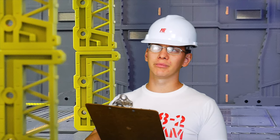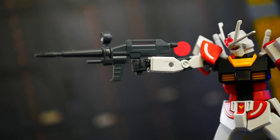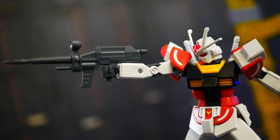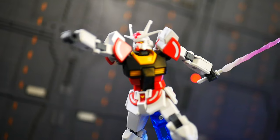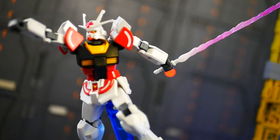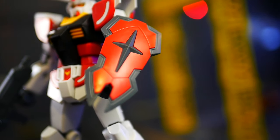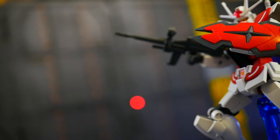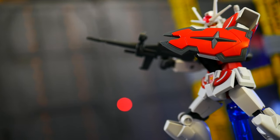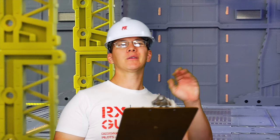It has pretty good waist articulation, so whenever it's relying on its mobility, it's going to be doing good. Not talking about the weapons — it has your standard beam rifle, no problems with that, it looks good. Next it's got beam sabers, two in the backpack — standard RX-78-2 stuff. Now for the shield, it's called the Last Shield. I don't get why you had to call it the Last Shield, but it's basically just a half-size shield. Yeah, just its own little design — no problem with that.